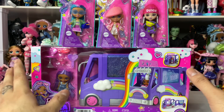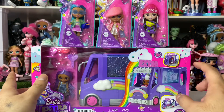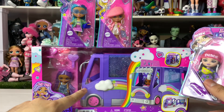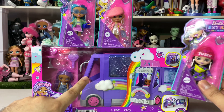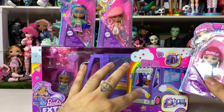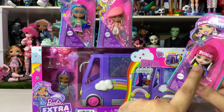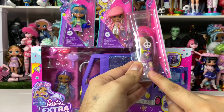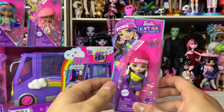Let's get into it and start with the minis. These were at Walmart and they were about six or seven dollars each, and this was $19. The price discrepancy is kind of weird — this is seven dollars and this is a whole play set for only $19.99. The price for these is really fair and they seem to have the five points of articulation that Barbies do, plus a stand included.